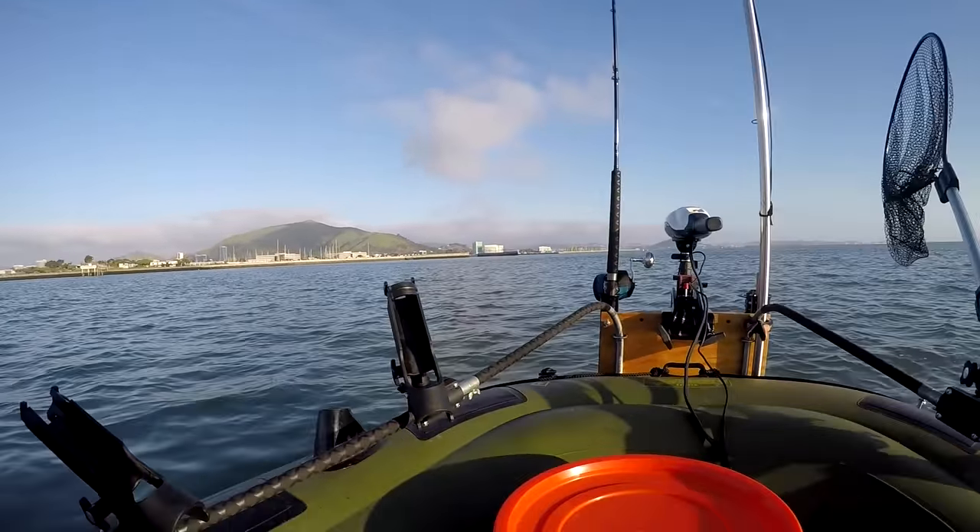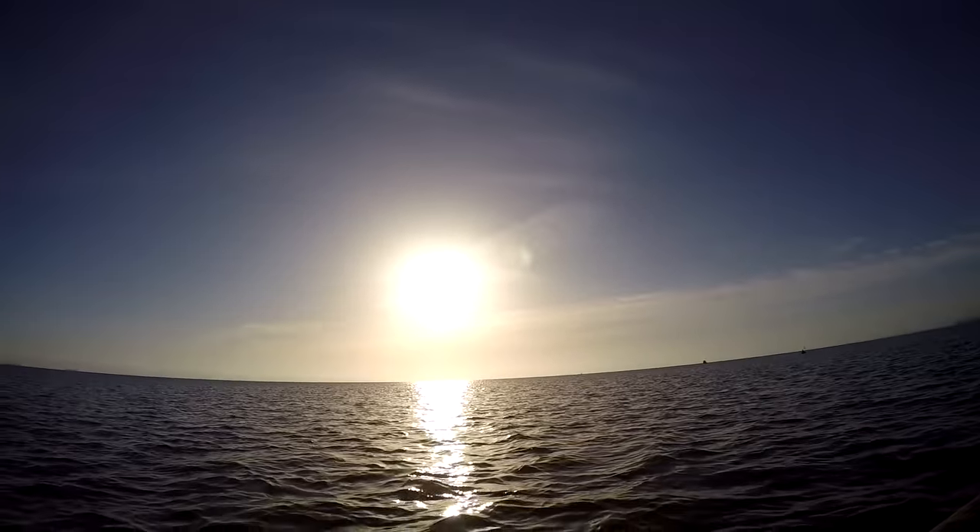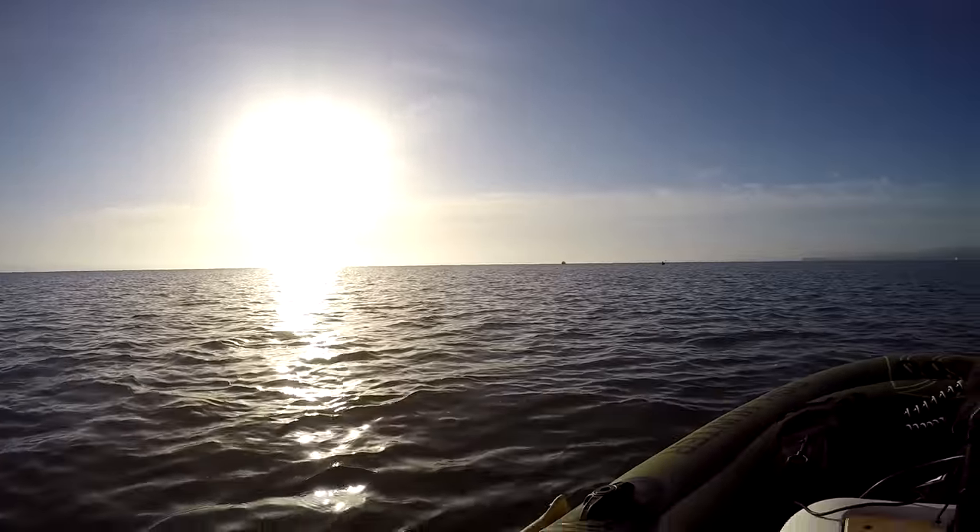That's Oyster Point Pier. This is my raft. And that's the San Francisco Bay. Halibut fishing — never really tried it.